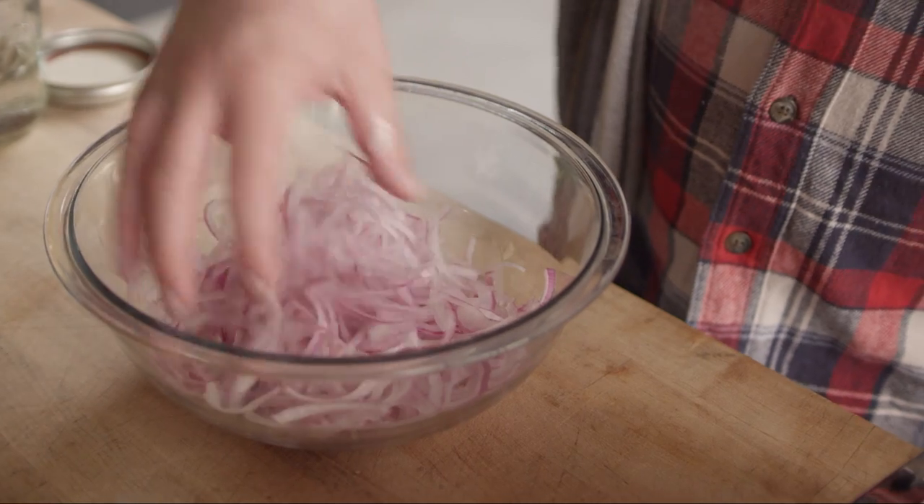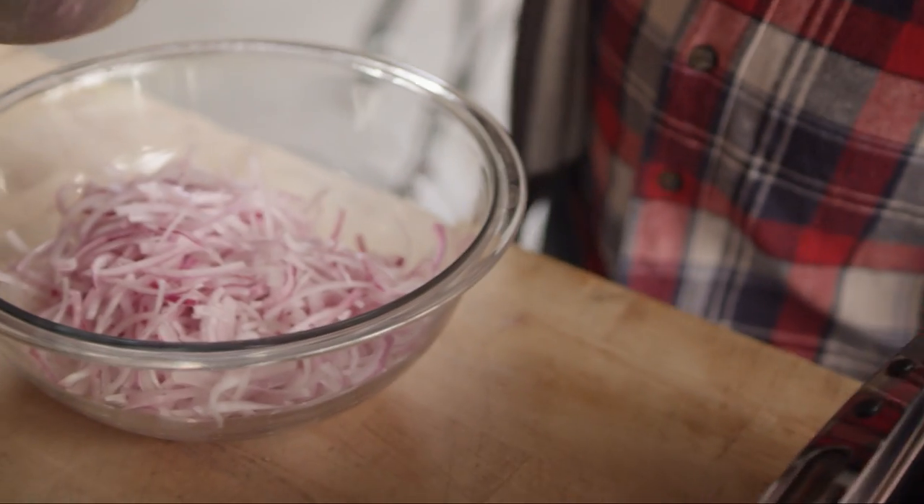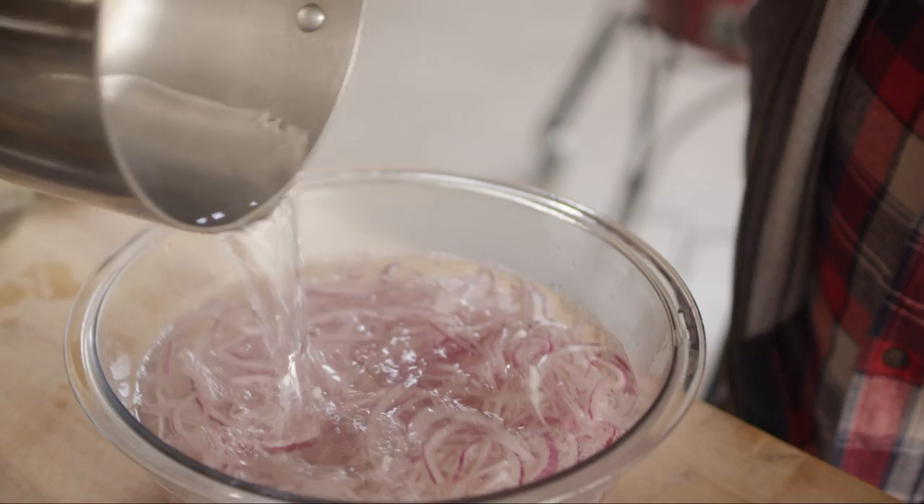I have one large red onion that I've sliced really thin here, and then I have a pot of boiling water. I'm gonna take this water just to soften these up a little bit, and let these sit for just a minute.